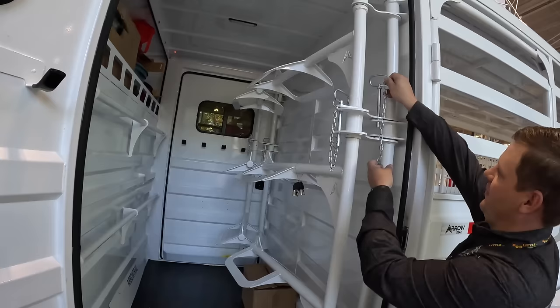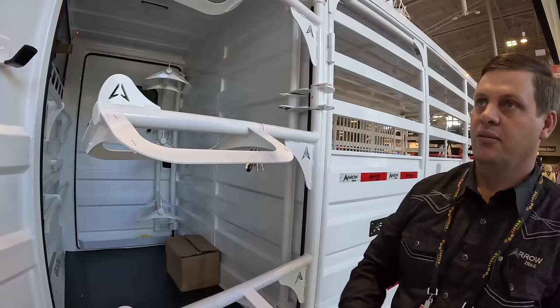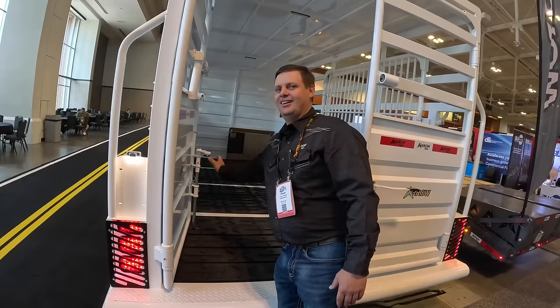This is the tack room — it can hold six saddles on the trailer. They have more options in bumper pull or gooseneck trailers with more or less saddles. The floor is a rubber-coated material — more like plastic — so it's less weight on the trailer, easy on the hooves, and it won't deteriorate when animals urinate on it.